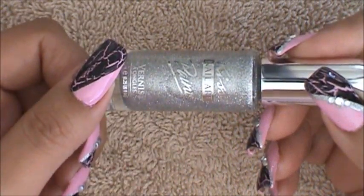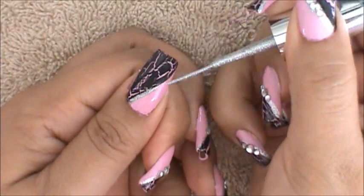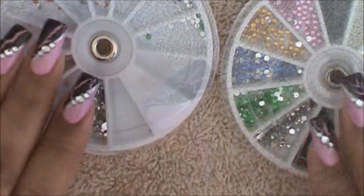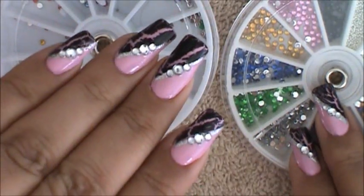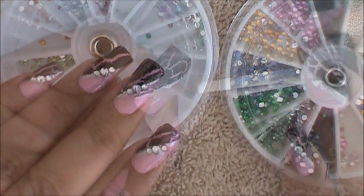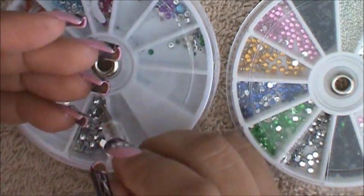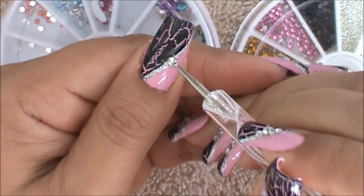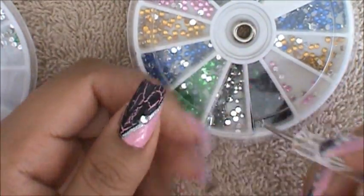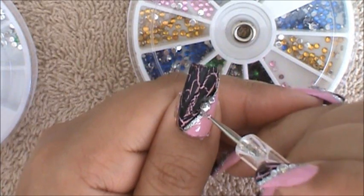Now I'm going to be outlining my side swipe with this glitter nail art polish by Kiss. I'm going to be using two different sizes of rhinestones — the one in the middle is a 3mm size rhinestone and the ones on the sides are the 1mm size rhinestones. I'm going to be placing a little bit of clear nail polish over the silver stripe we made, and I'm going to dip my dotting tool so that it becomes nice and sticky. I'm going to place the 3mm size rhinestone right in the middle, then the 1mm size rhinestones one on each side right next to it.